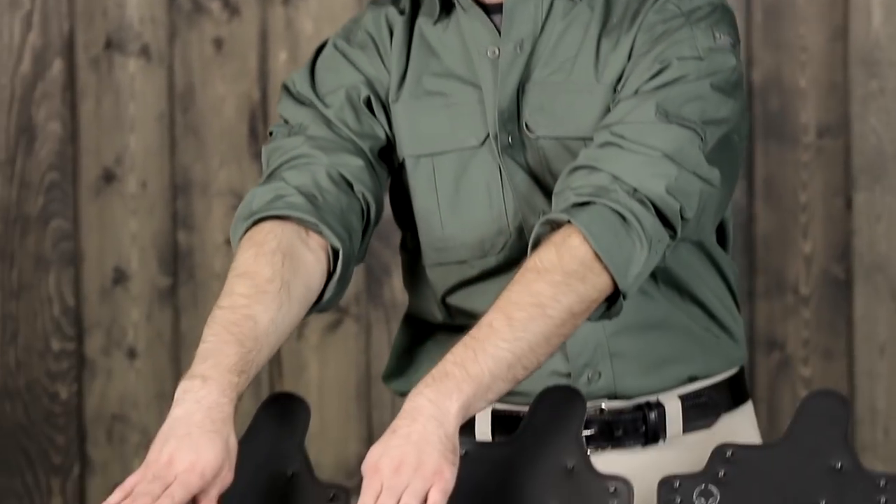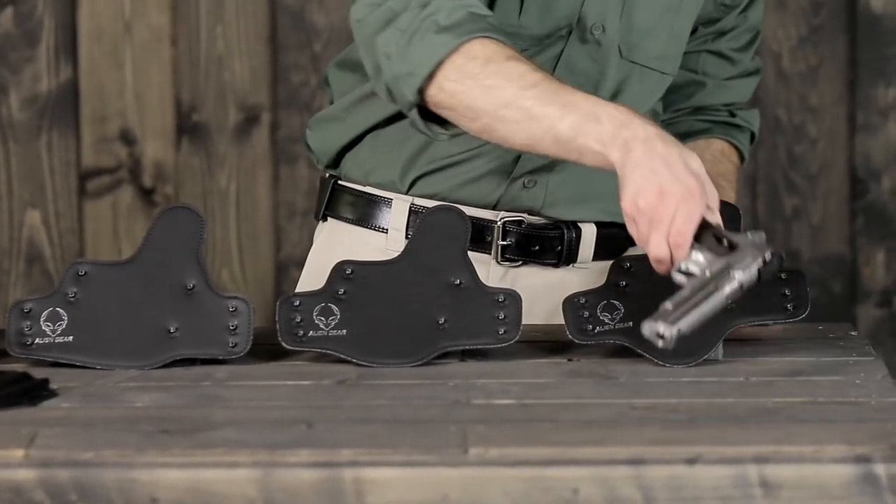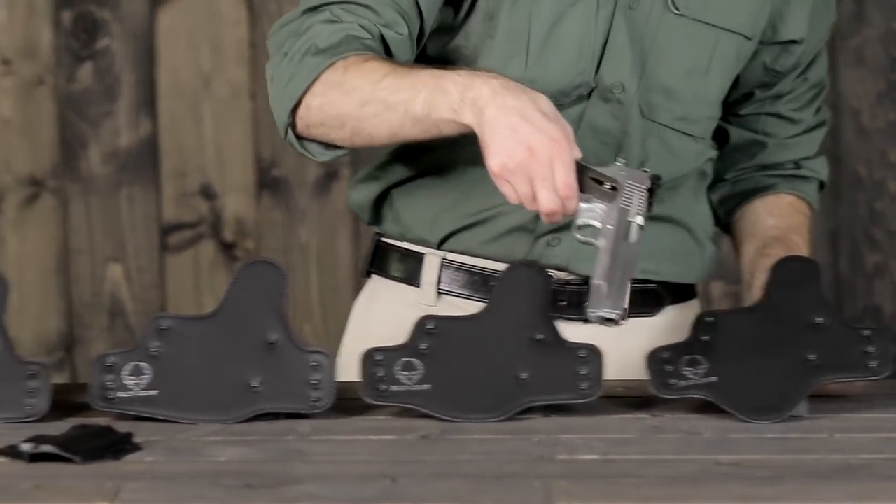If you decide to purchase an additional shell for your other gun, be sure to purchase a holster for the larger gun, as it will better protect for the length of your barrel.